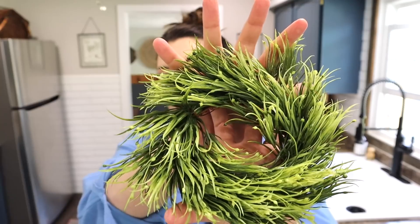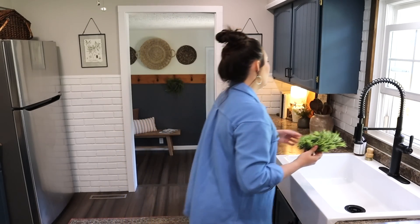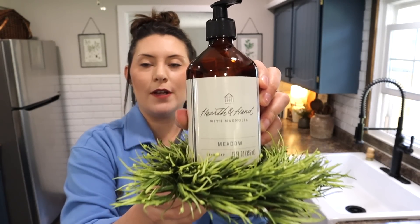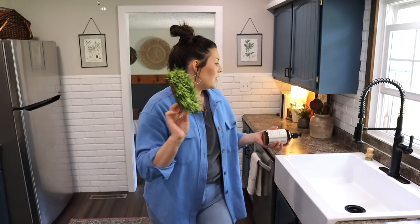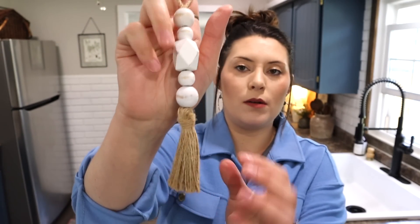Next up is a little wreath — you can't go wrong with these, they go well in pretty much any home decor style and pretty well anywhere in your home. You can do a candle in here, hang it on the side of some kitchen hooks, or even put it around your soap dispenser next to the sink to kind of elevate it. Greenery — you can always find somewhere to put it.